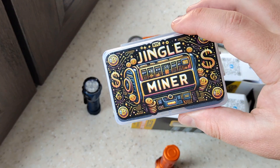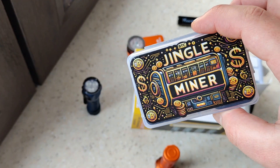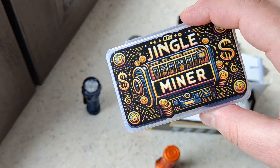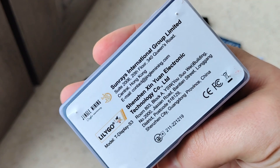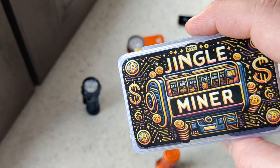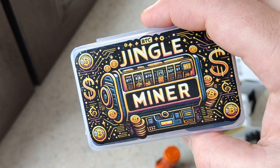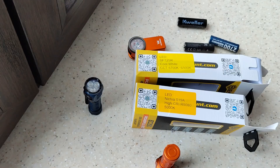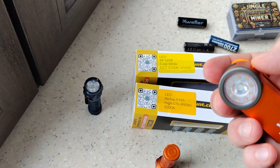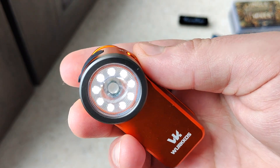I also want to show you something interesting I'm testing right now. For example, this Jingle Miner — I made a review of it maybe one year ago, but they updated the software and I'll show you it with the new software. It's a miner from a company that makes miners, but it's also like a lottery when you put it on your table. Also I'm testing the Sofirn HC22, an interesting flashlight headlamp.